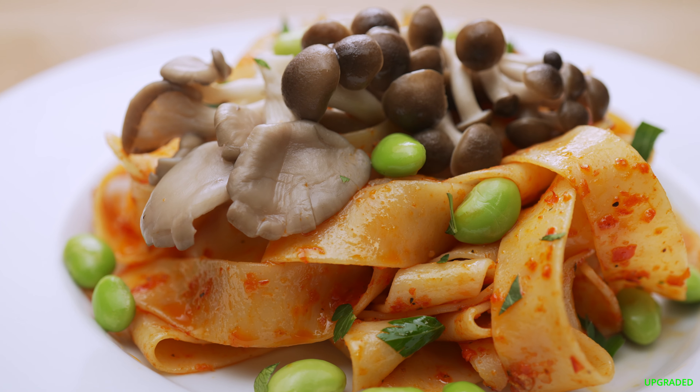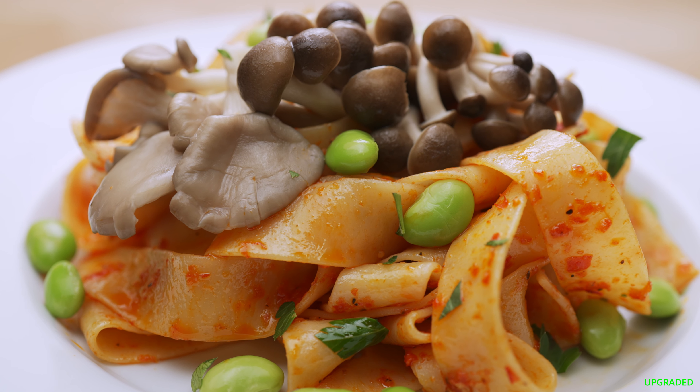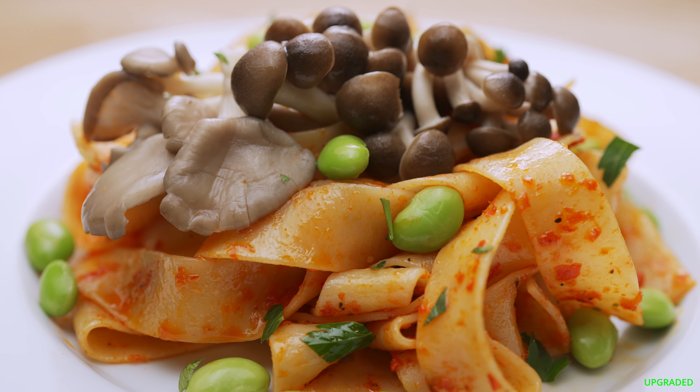Upgrade three is a vegetarian version with oyster and shimiji mushrooms, with edamame beans added for texture, color, and nutrition.